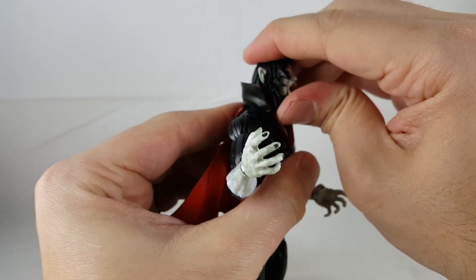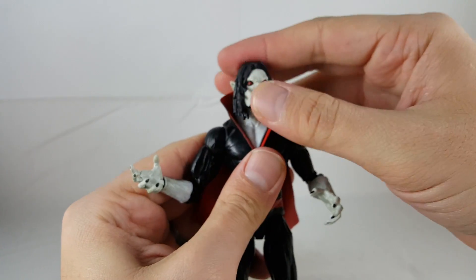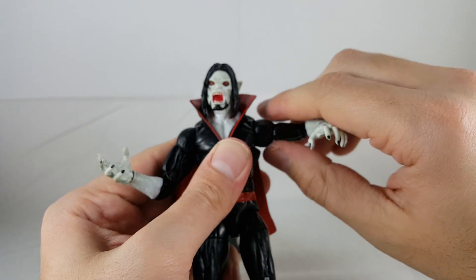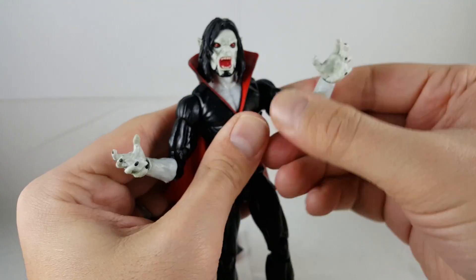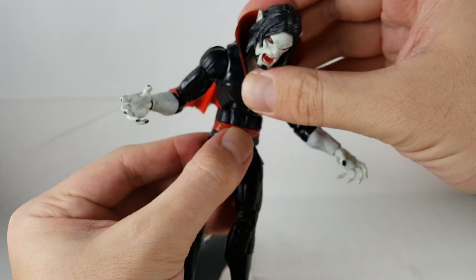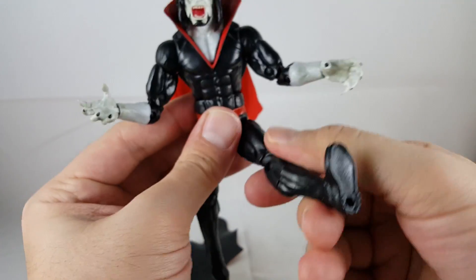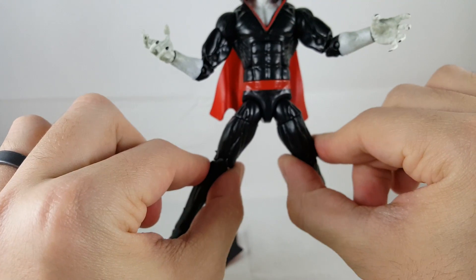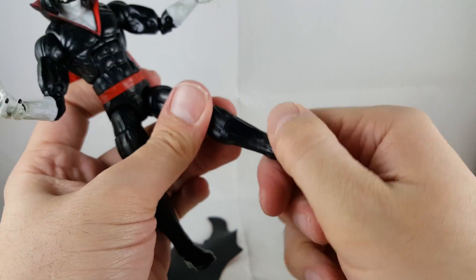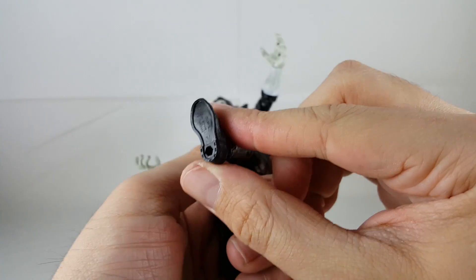So I'll go ahead and go over the articulation. He looks up and down — his head does pop off pretty easy. He can't look up too far, looks down a decent amount, and left and right. He's got ball joints in the shoulders — moves out, forward, and back. Upper thigh swivel, double jointed elbows, wrist rotation along with a hinge at the wrist. He's got a nice ab crunch — nice and clicky. He's got a waist swivel. His legs kick forward about that much, though they don't spread much. He's got an upper thigh swivel, double jointed knees, boot rotation, and his feet move really tight — down and up. He's got a nice ankle rocker and pegs on the palms of his feet.